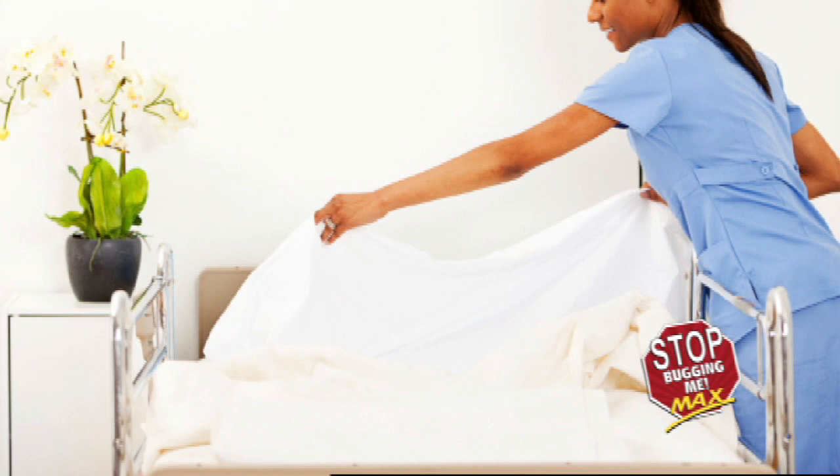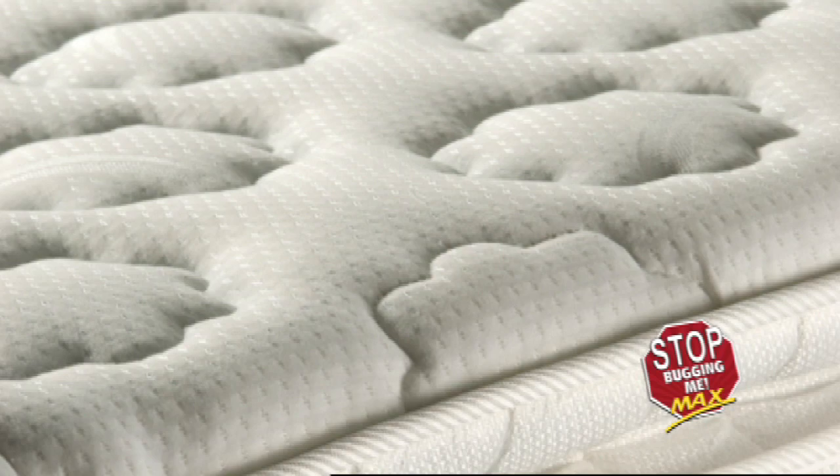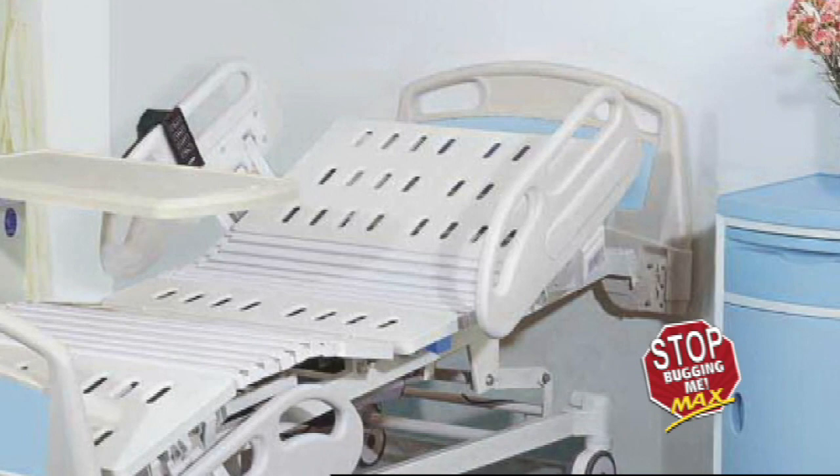First, clean the room of all clutter. Second, strip the sheets and examine the bedding. Follow along the seams, tufts, and folds of the mattress and/or box spring. Search the bed frame. Look in screw holes, cracks, crevices, and corners for both lone adults and bed bug clusters.